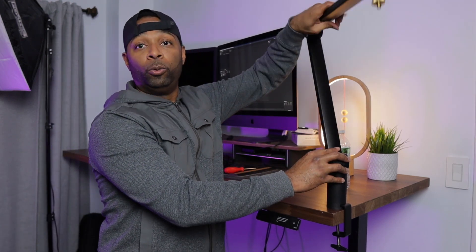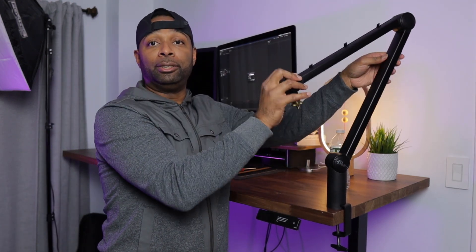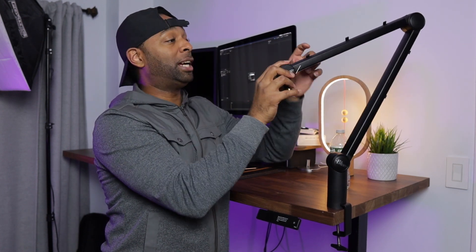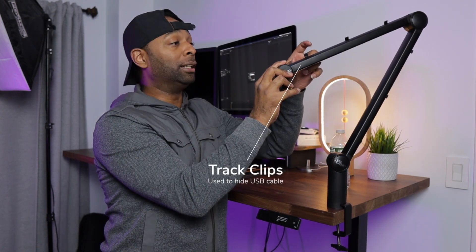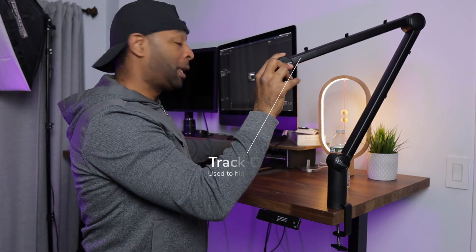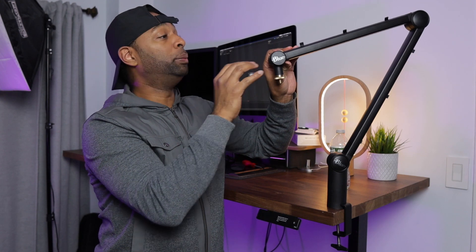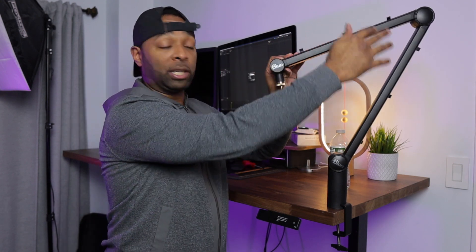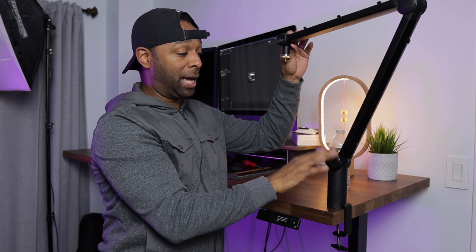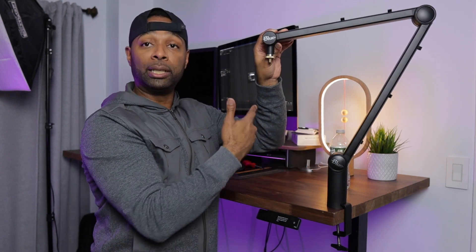It's tightened and we have the arm mounted. There are clips on the top — I used a screwdriver to clip them open. These are used to run the USB cable connection and hide it as best as possible behind the tubing so you can connect it to your computer without too many visible wires.